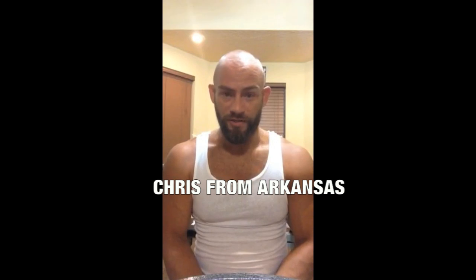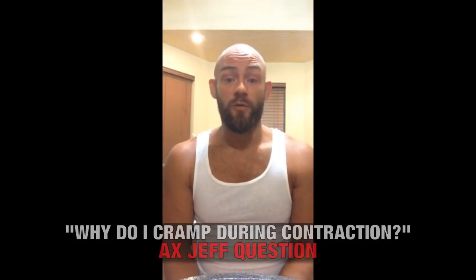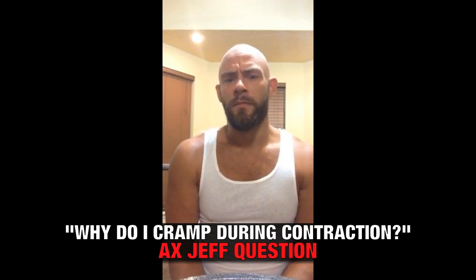Hey Jeff, this is Chris from Arkansas. I'm 34 and I've been a member of ATHLEANX for the last 8 to 10 months. My Ask Jeff question is: what's the difference between a cramp and a contraction? During certain moves like cable crossovers, I'll get a bad cramp here under my armpit. When I do things like bicep curls, I get a big cramp right here at the front of my arm, and when I try to do things like barbell hip thrusts, I get charlie horse cramps in my hamstrings. I do an 8 to 12 minute dynamic warmup prior to working out as well as a static stretch routine nightly. Thanks for all your information and keep up the great work. Thanks, Chris.